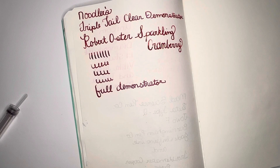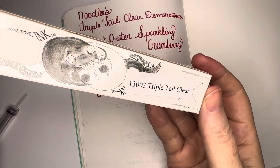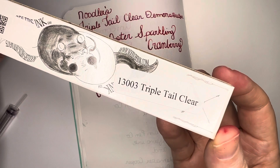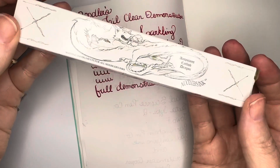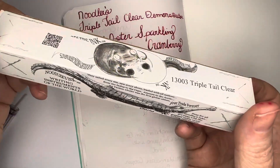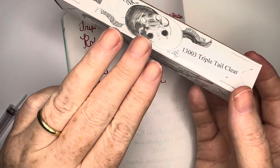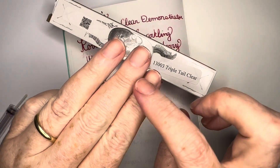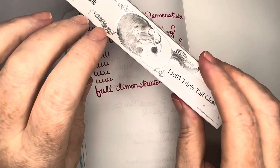Hi everyone, just wanted to share this with you. The other day on Goldspot I saw the Triple Tail Noodler's Ink being demonstrated and I thought, oh that is awesome — absolutely awesome — because it has three tines to the nib which makes it an awesome flex pen.